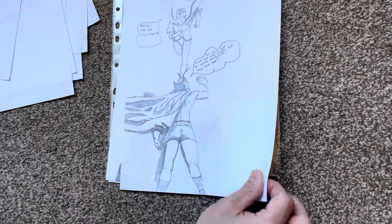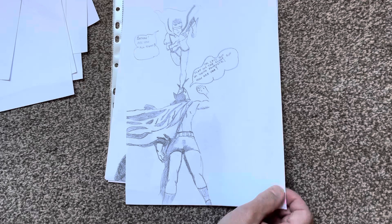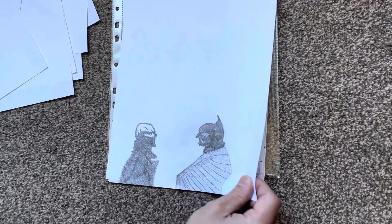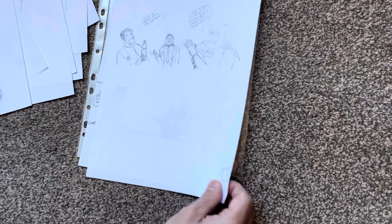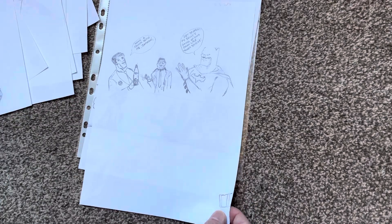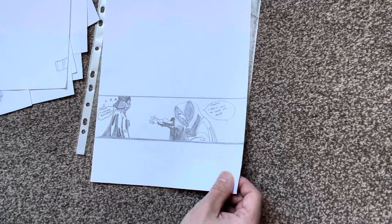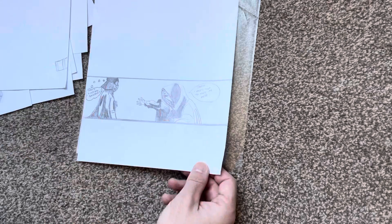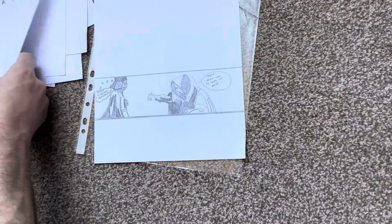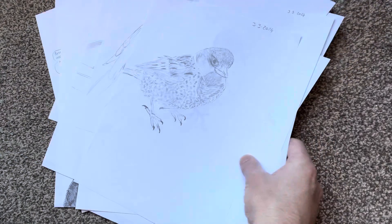I've also had a little go at drawing some Batman and Robin sketches, which are really tricky. As you can see they're a bit comedy to look at, but yeah — that's two weeks of practice right there.